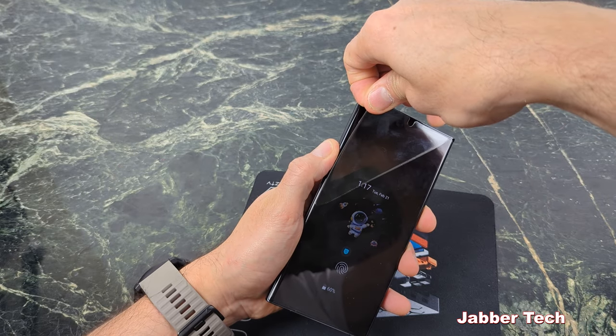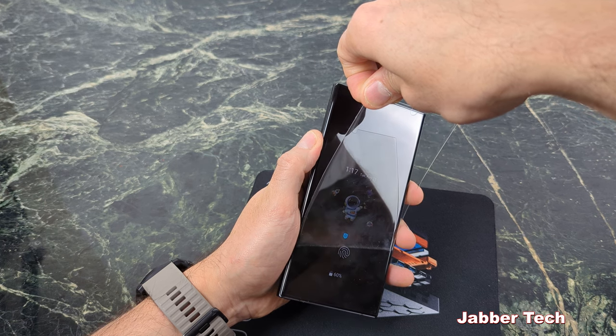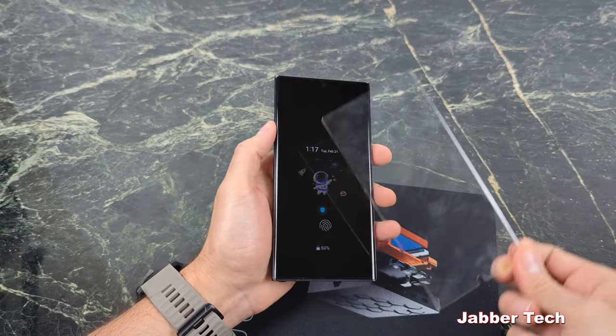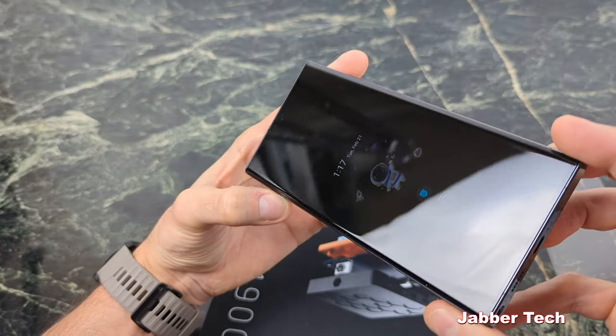Don't apply too much pressure. Just very easily go ahead and remove it, and here we go. The Whitestone Dome is removed. You can see the glass underneath is unharmed.